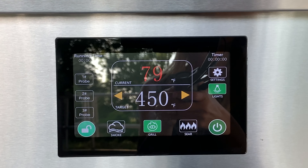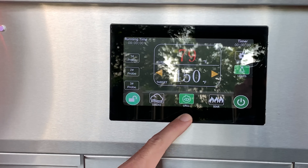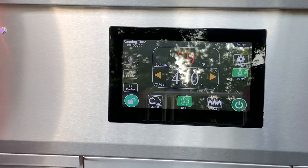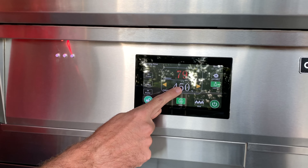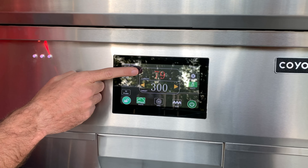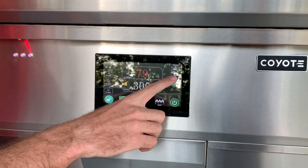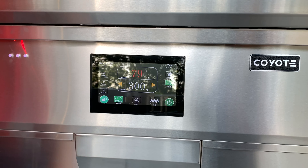Moving to the weatherproof touchscreen LED display, you'll notice it is all in color, which is fantastic and easy to see. We have three distinct temperature cooking modes: smoke, grill, and sear. You can either change the temperature by pushing the left or right arrows in one-degree increments, or simply push on the temperature and enter the set temperature you want. The screen displays the actual current temperature of the grill as well as the target temperature. You also have full control of settings and can turn the internal lights on and off from the control screen.